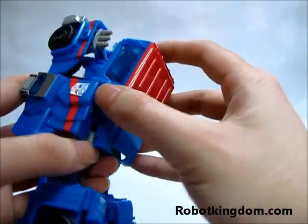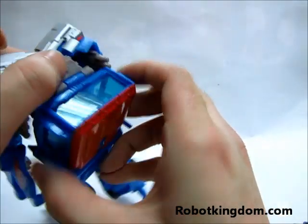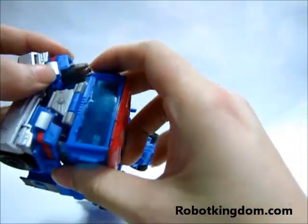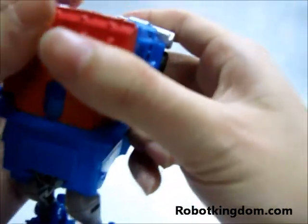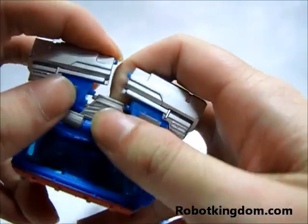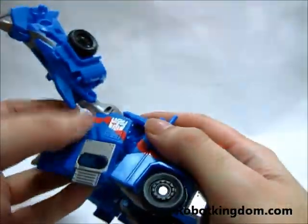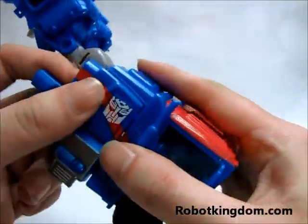Afterward, you need to pop this front part upward, and also here. So here is a little bit tricky: you need to put the missile inside the truck, and then move this part forward. You need to flip this part together. Now we have the front part of the truck, and this part can be up now.